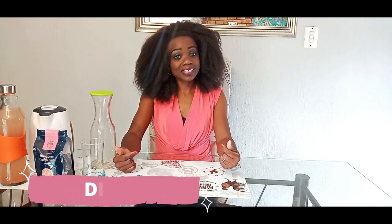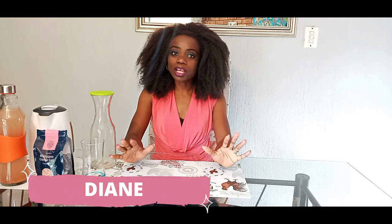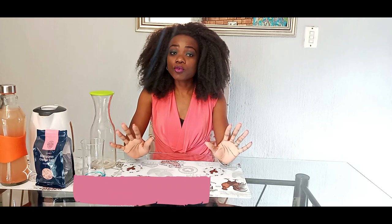Hi guys, welcome back to Plant-Based Living with TDA with me Diane. In today's video I would like to show you how to make your own mineral water at home, which we call Soleil.